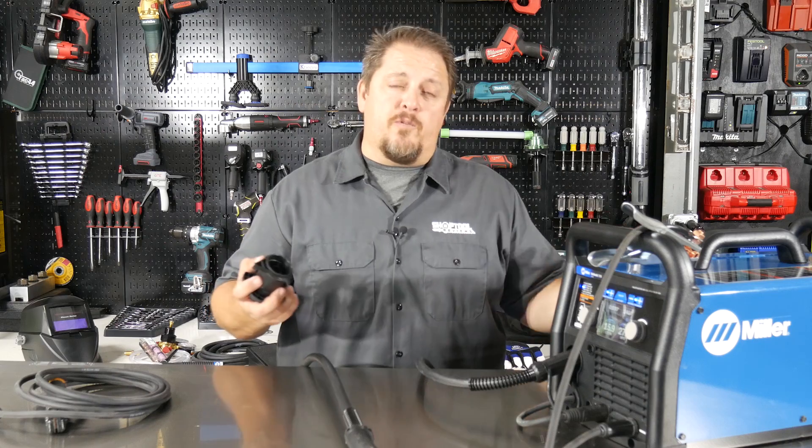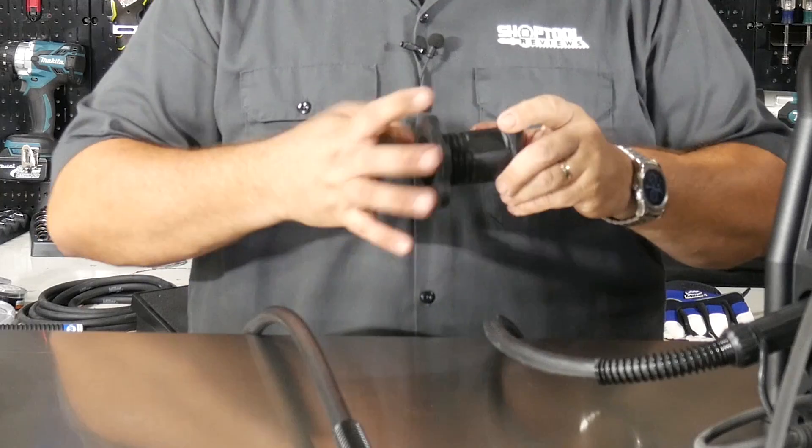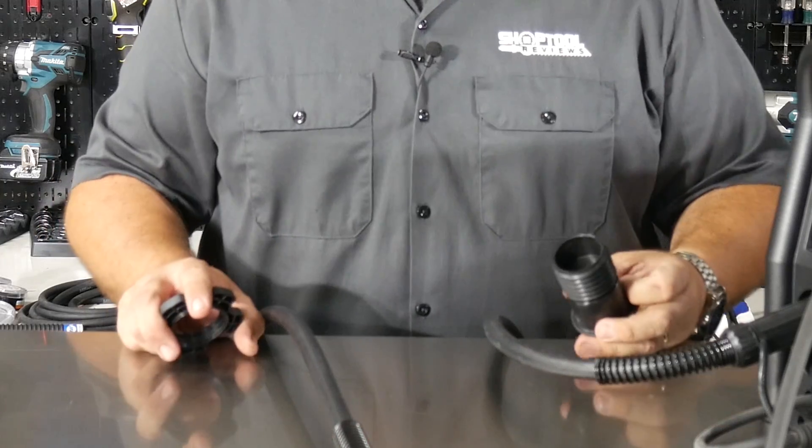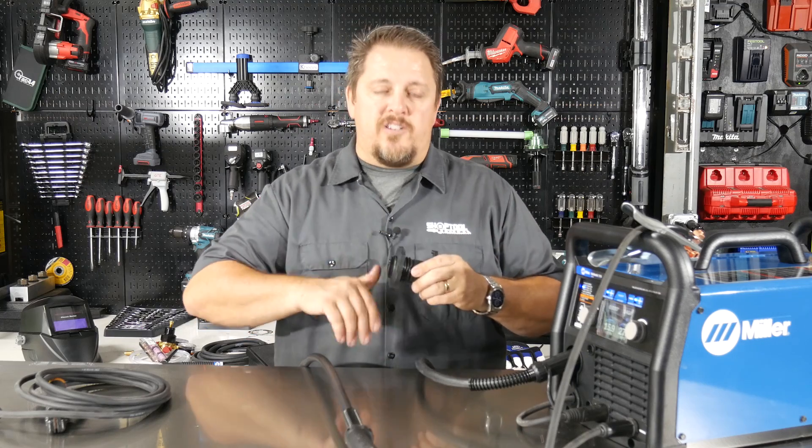You can run two-pound spools, as we're doing right now. Or you can actually change it out to a full 10-pound spool so you can get longer life out of your wire spools. Very easy to do that, and all that comes with this unit.